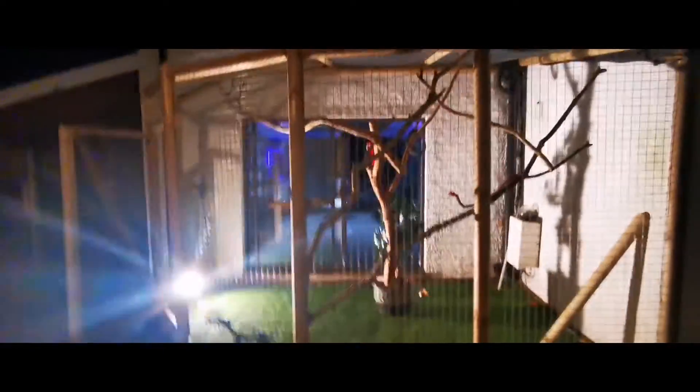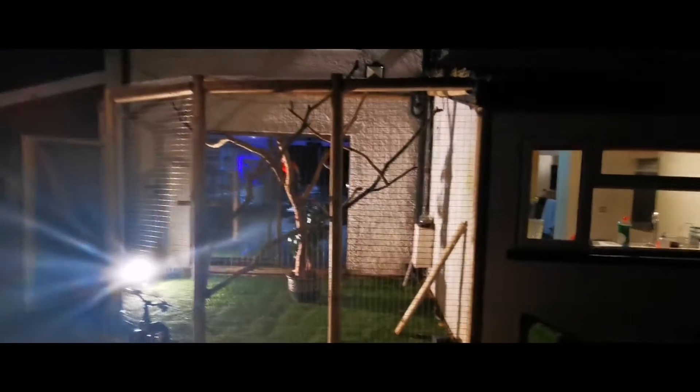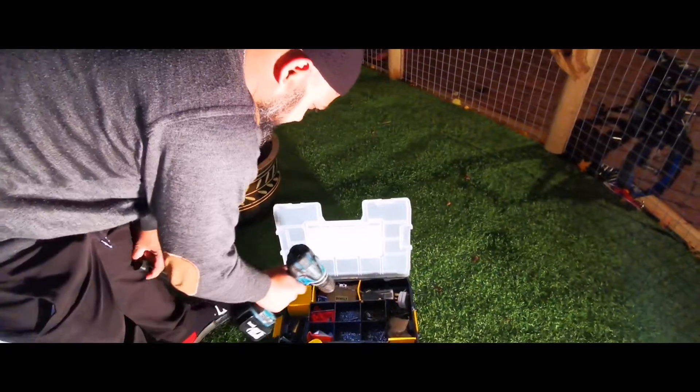This is the view from outside with a bit of light on there. This is what it looks like at night — I've got a light in there so you guys can see what it's like with light in it.